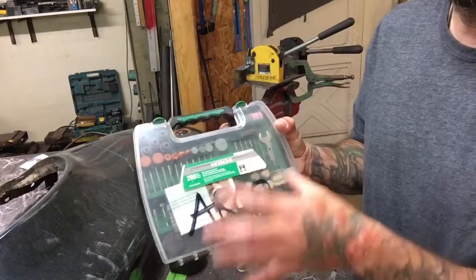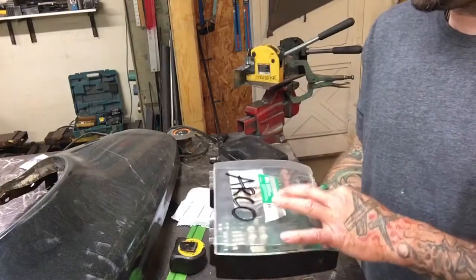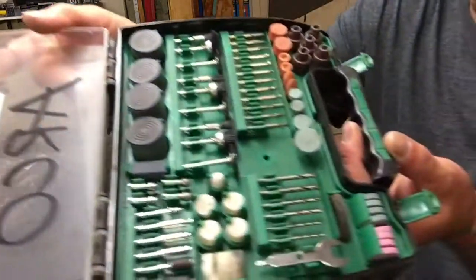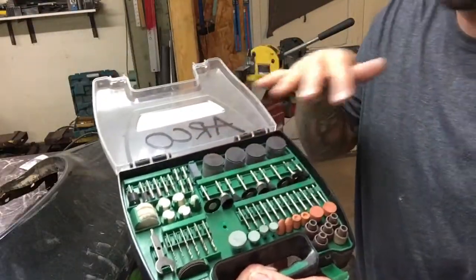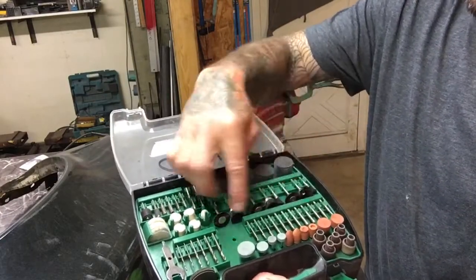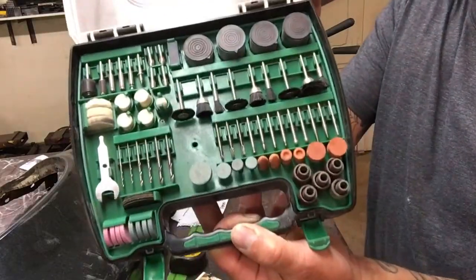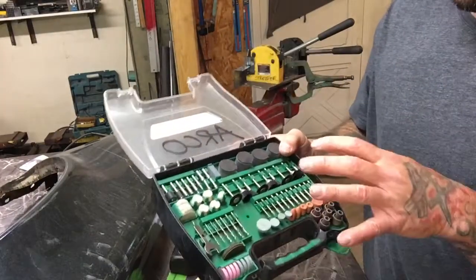I thought this was gonna be a cheap, cheesy little set, but it ended up being a great set. This is all your bits and hardware that you could use for Dremels, and this is not a Dremel brand. You don't have to go buy really expensive Dremel bits — you can get a cheaper set that's gonna last just as long. The whole set was like 14 bucks, and you can't beat it.